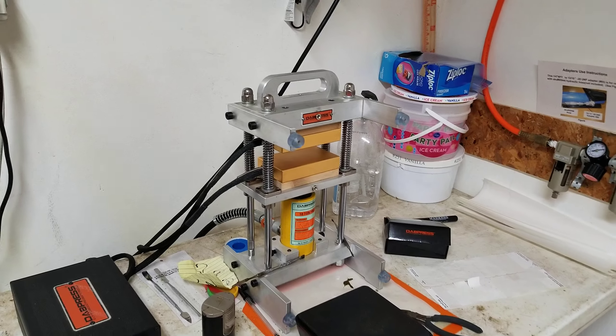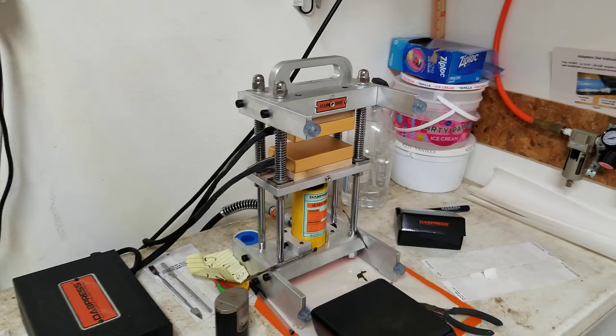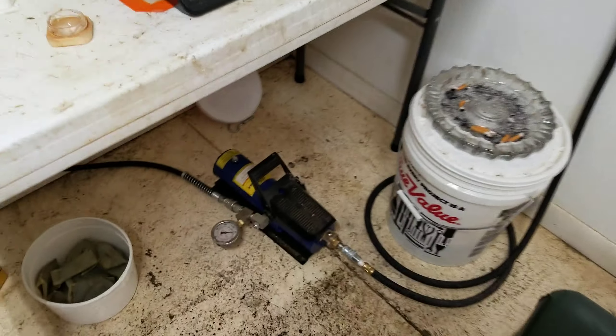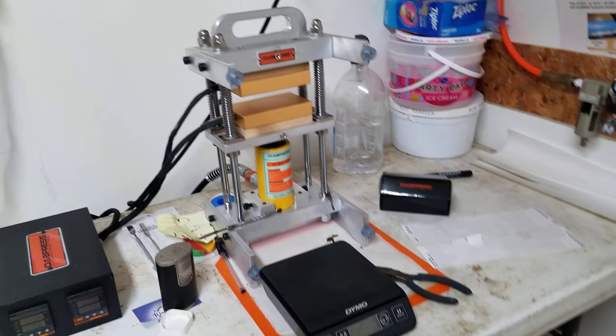Hey everybody, Dr. Sketch here. How y'all doing? Somebody's asking some questions about the hydraulic foot treadle and setup I got going here on the press, so I'll try to accommodate.